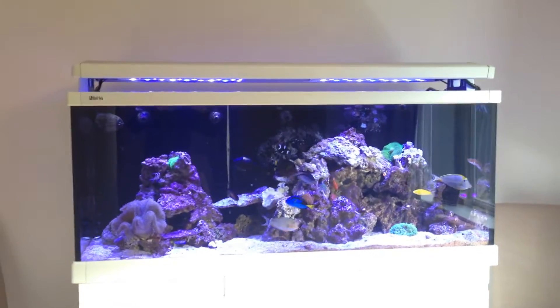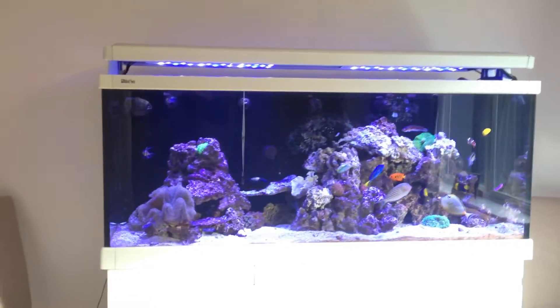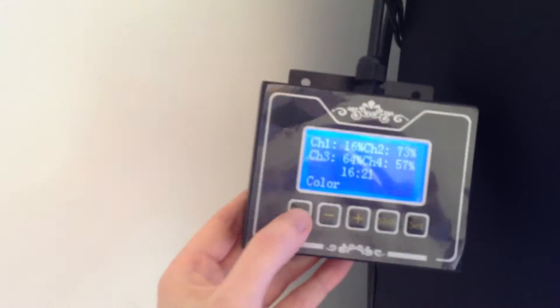I'm really, really happy - thanks to my friend for helping me, because without him I wouldn't have been able to do it. At the back you'll see the cabling as well comes around here, and I'm probably going to fix this to the tank. This is the controller with the various different modes.